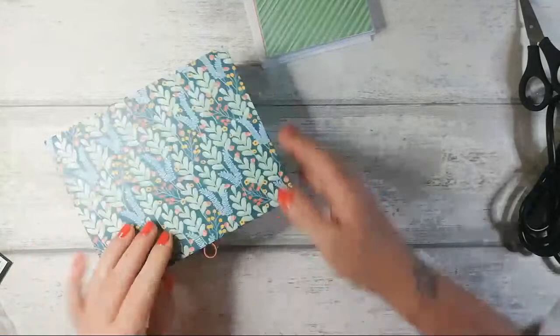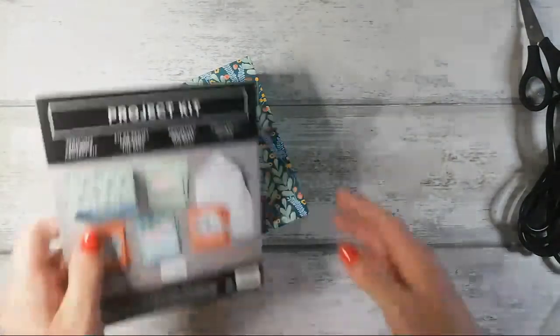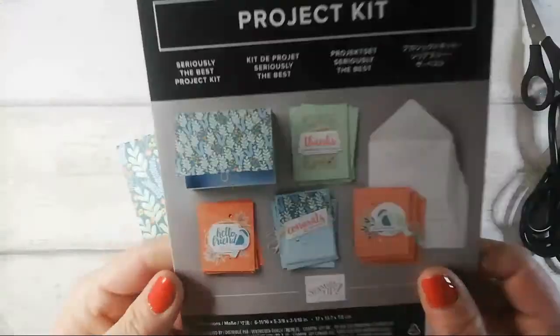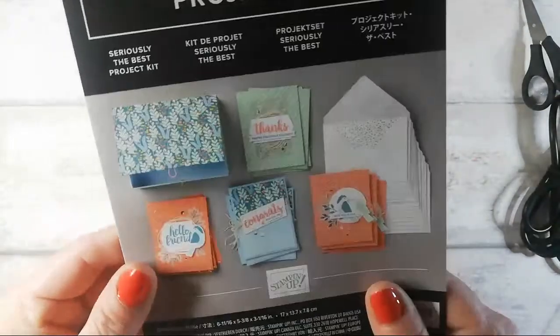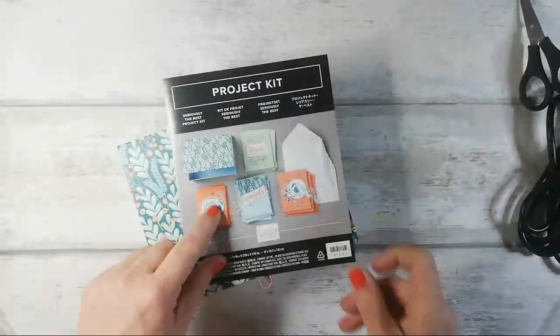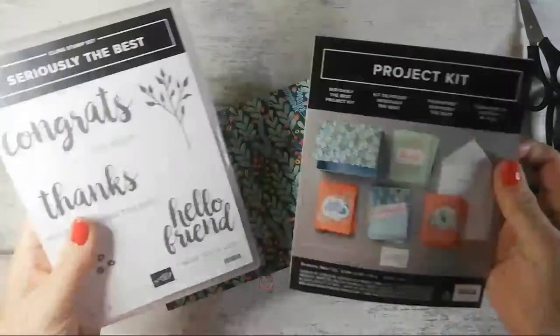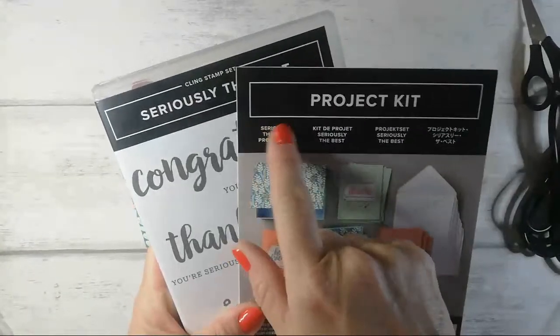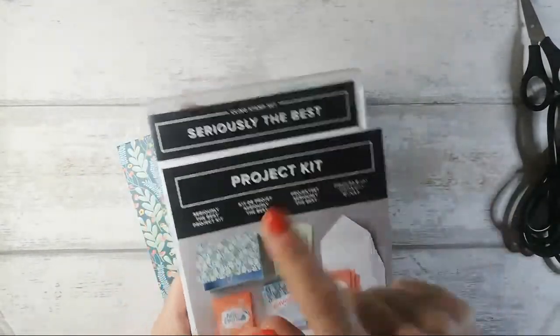So I'll pop them back in my lovely little box, which is so sturdy — I love it, absolutely love it. So that is all for my little haul. This does go ideally with a stamp set which is called 'Seriously the Best,' and I do have that, which is fabulous. So this is the 'Seriously the Best' project kit — it goes with 'Seriously the Best.'